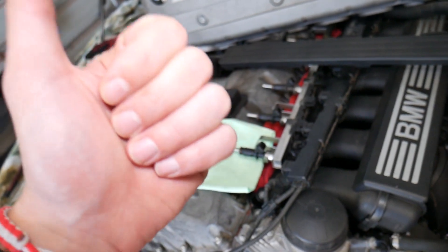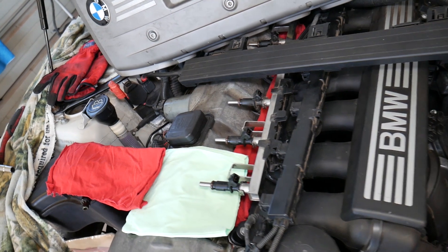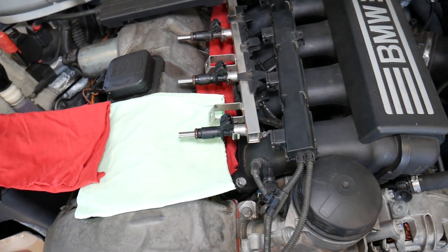That being said, this job is very dangerous. What I recommend: get a fire extinguisher on the side, gloves, eye protection, and goggles — because we'll be spraying gasoline. Don't do this on a hot engine. Avoid any open flame, sparks, or anything like that, because you can practically catch your car on fire.